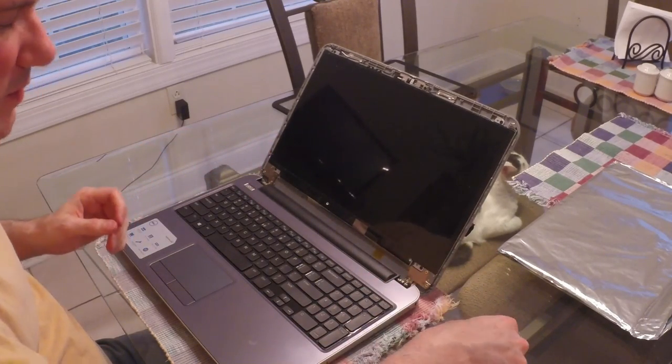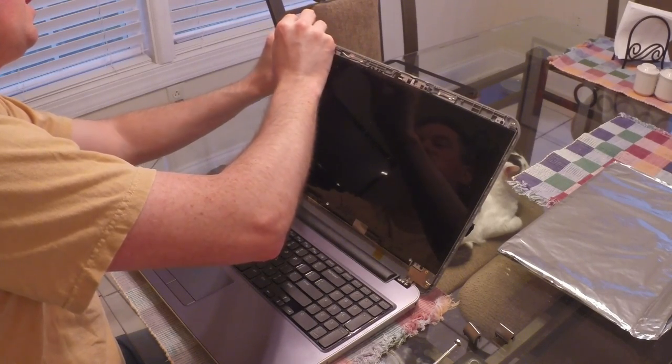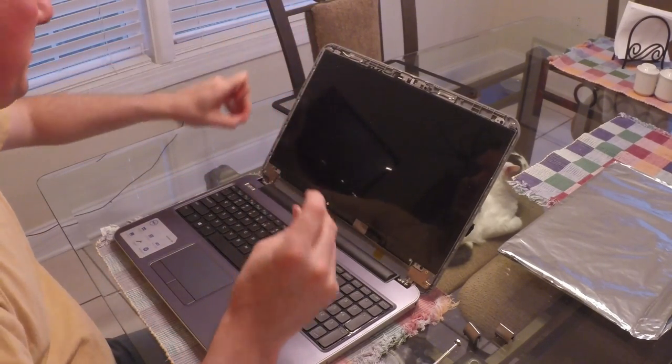Now take your Phillips head screwdriver and remove the four screws around the outside of the screen. Make sure you don't lose them.